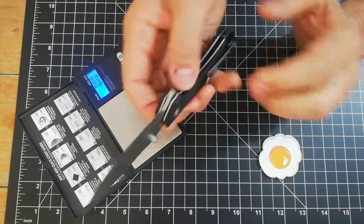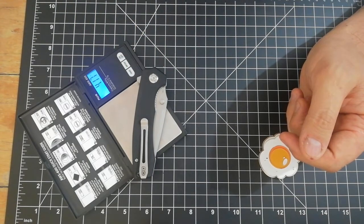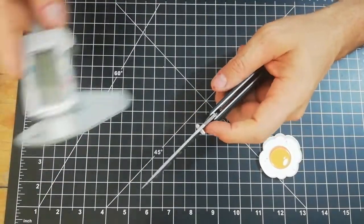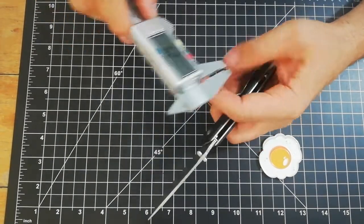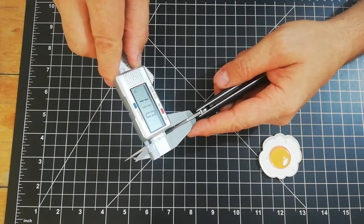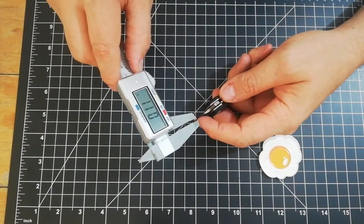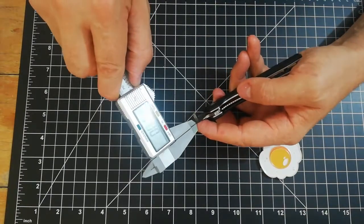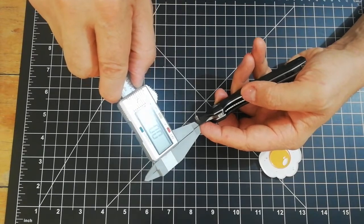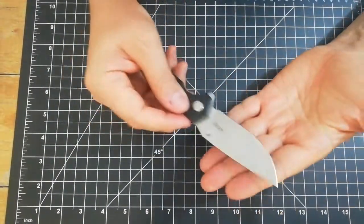Let's go with the weight — I just did it in Spanish so let's go to ounces instead of grams. Four point seventeen ounces. And let's go with stock thickness — a hundred and ten-thousandths, or point eleven of an inch. Behind the edge should be around twelve-thousandths; it says ten-thousandths, point zero one inches, but this is not exact so I'm thinking twelve or fifteen-thousandths.